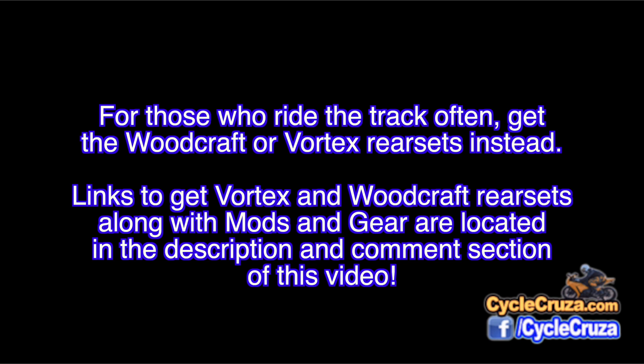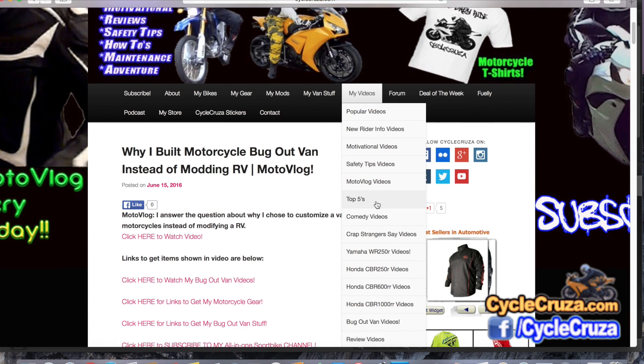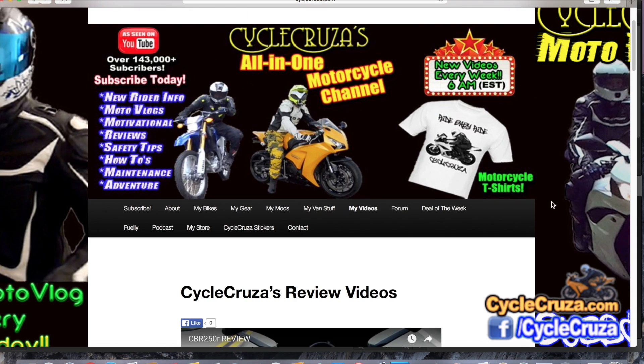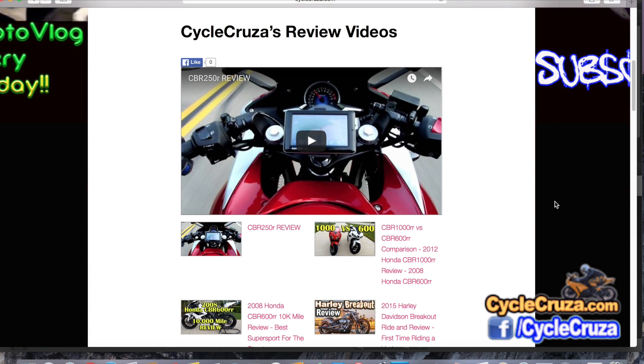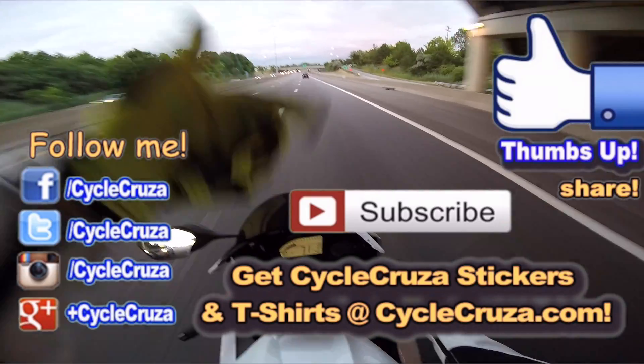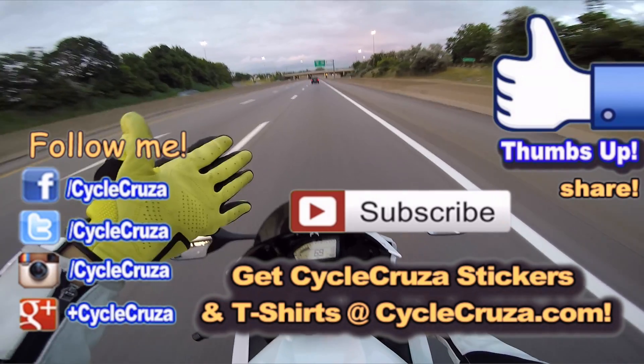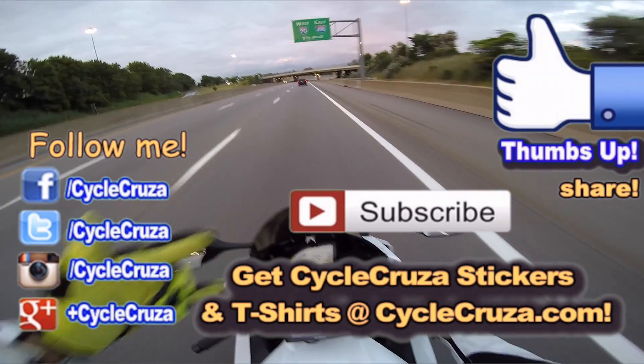I will include a link to those rear sets in the description and comment section of this video, along with my other mods and gear. If you want to see more of my videos, go to my website CycleCruiser.com and click on the menu tab My Videos — all my videos are categorized in various playlists. Subscribe to my all-in-one motorcycle channel and hit thumbs up if you like this video. I'm just trying to help you out, and I appreciate all you guys.